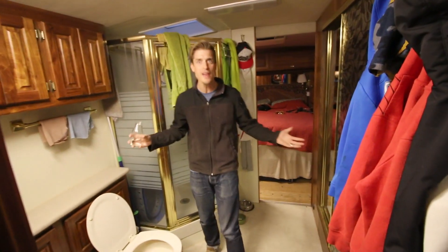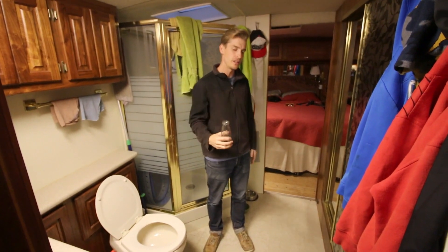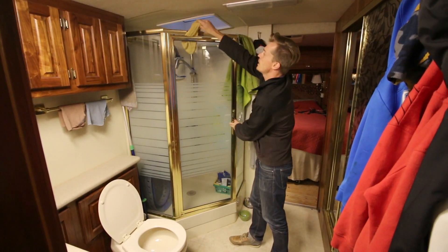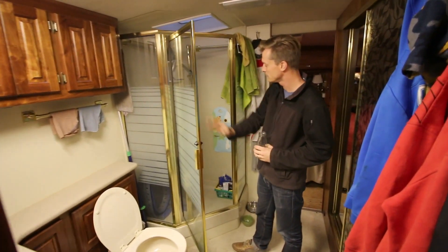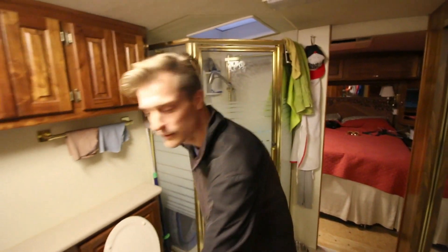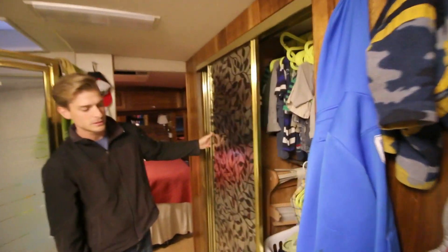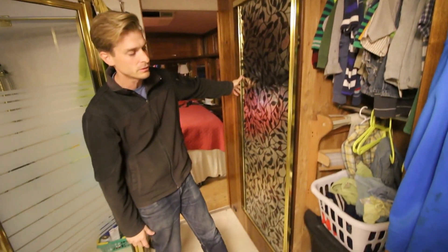Come on into the bathroom — this is a full bathroom, which is awesome. It does cut your space a bit because it's like a full room. We have a full shower in here and a 10-gallon water heater, so for a family of seven we never go through a time when we don't have a hot shower. For the little kids especially, that's something really important.